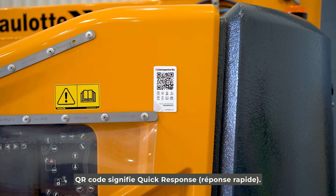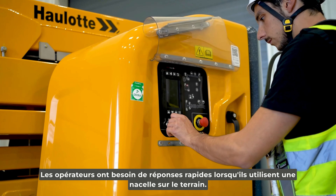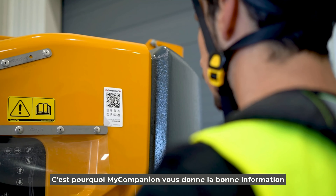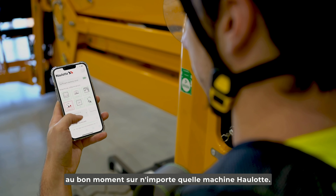QR code stands for quick response. Operators need quick answers when using a MUP in the field. That's why My Companion gives you the right information at the right time on any Holot machine.